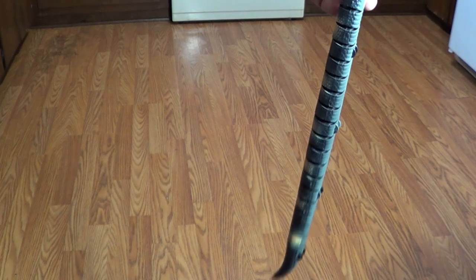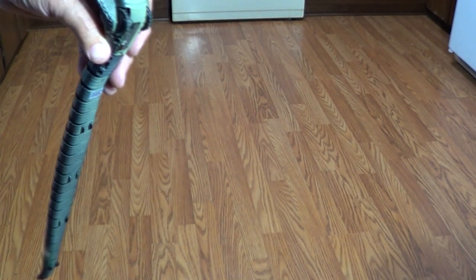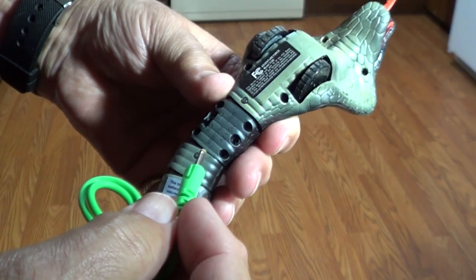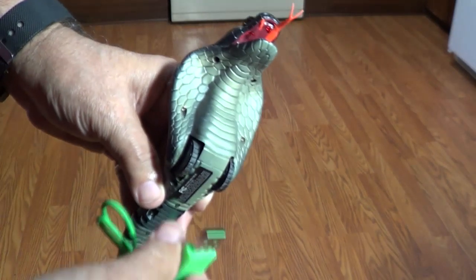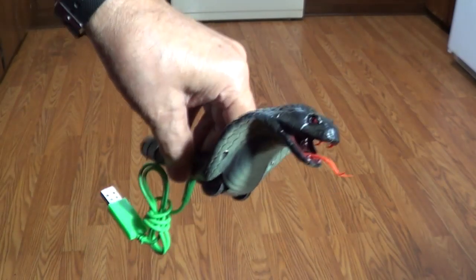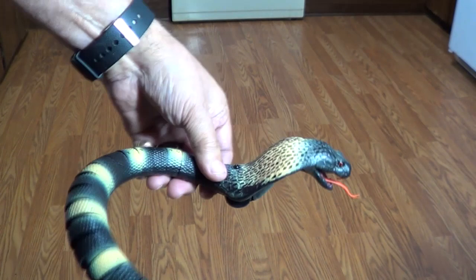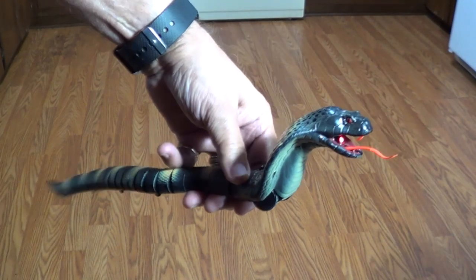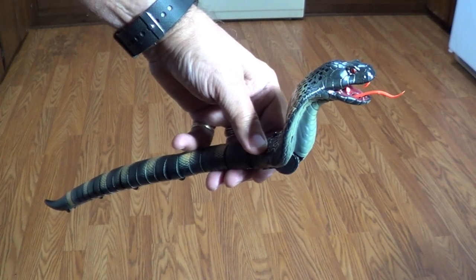Okay, well there he is. To charge this guy, there's a port right here by the on-off button — plug this in to the USB port of your computer. They said it takes about 15–20 minutes, and you want to be sure the snake is off before you start charging. Hope you liked this video — please like and subscribe so you don't miss any more of our videos. Please help support this channel if you can. We'll see you next time.